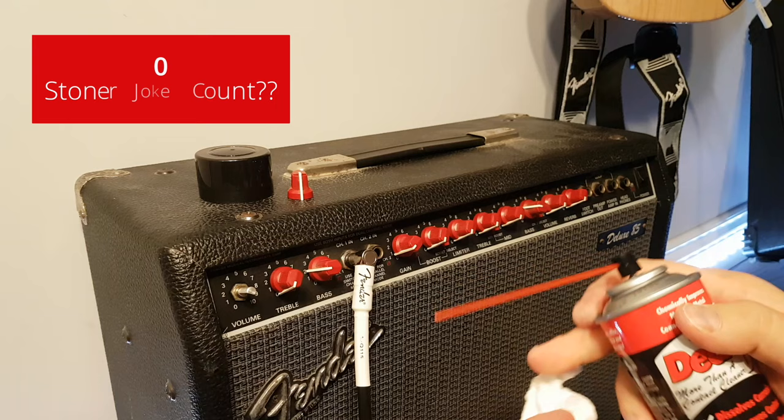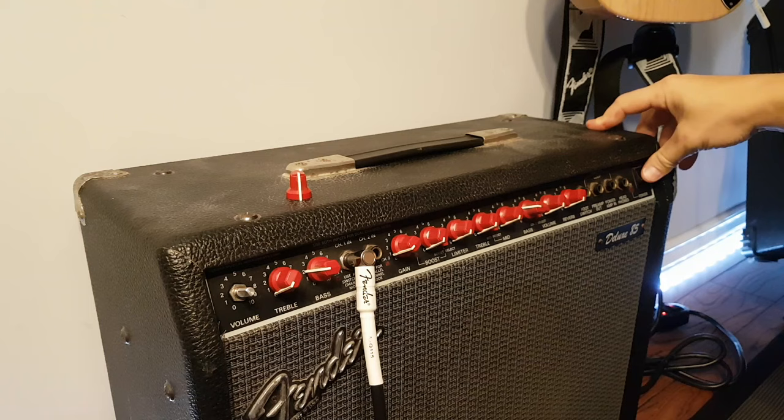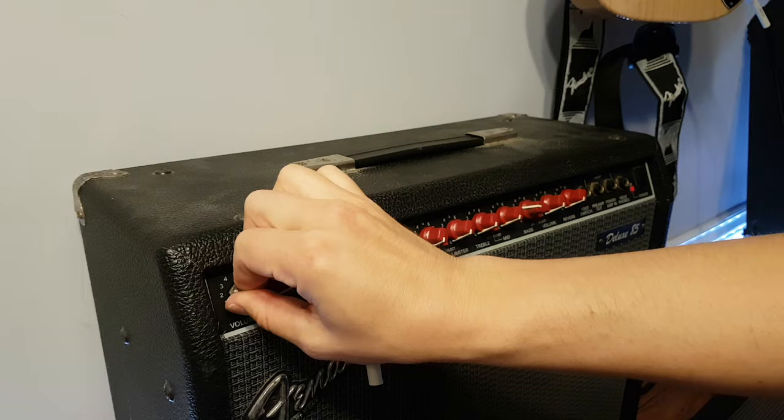Third blast. Never had to do this before. All right, third try. This video is getting lame. There we go. How's that? Nice and clean. There we go. Third time was a charm.